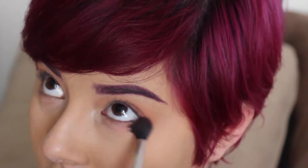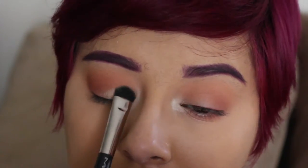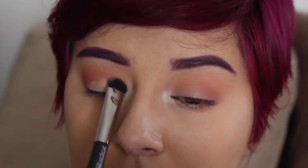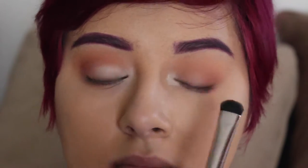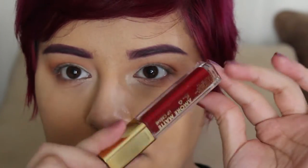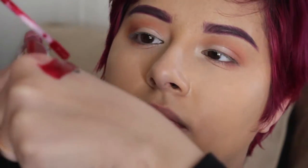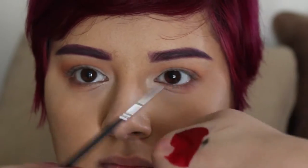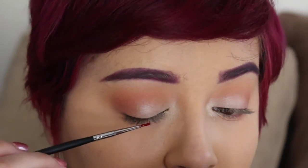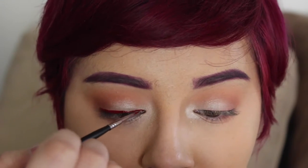And a little underneath for good measure — can never have too much red. And we're going to take white and it's going to go on the lid, on the lower lid. And we've got this red stuff here — oh wow, I thought that was going on the lips. Apparently we're going to be using this on our eyes.